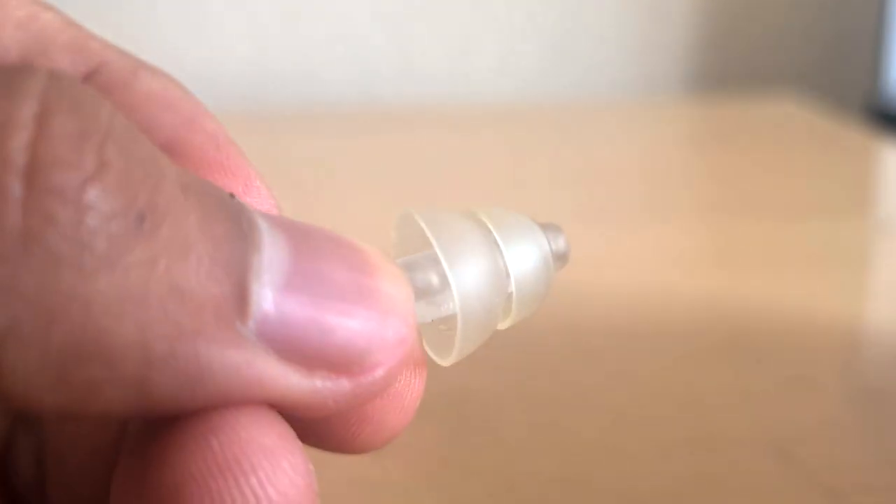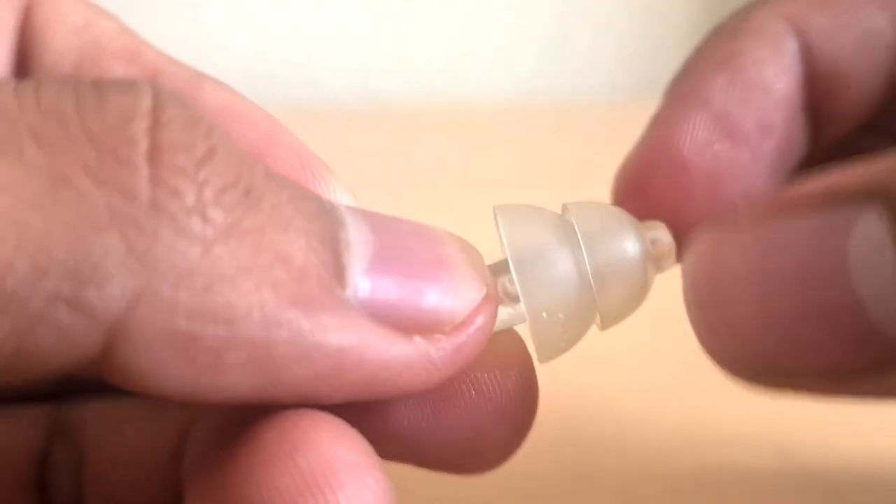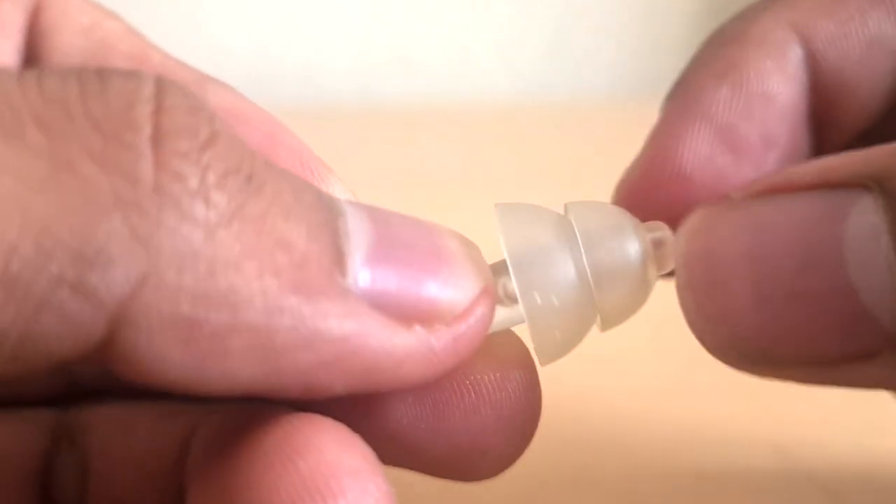I've worn these for many, many hours and not had too many problems. I think perhaps if I was wearing them every day for a really long time, they might start getting a bit irritating. If you're looking to use something for a long, long time — many days in a row — perhaps you could look into making custom earplugs that would fit your ear perfectly, rather than having something that needs to adapt with a little bit of tension.